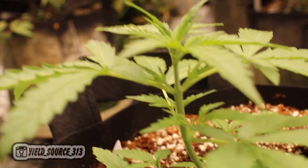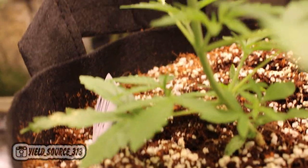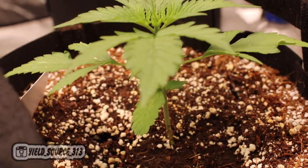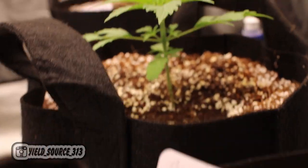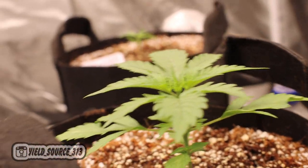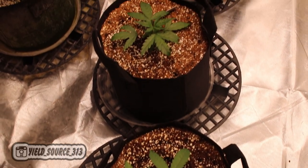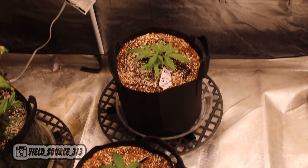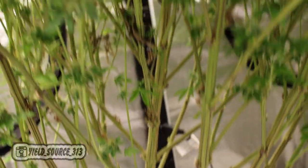If you're running autos, you want to drop your seeds directly into the medium — no transplant. For photoperiod cannabis, you can drop clones or seeds whenever you're ready. In the first week of growth while the seedling is still in a dome, I try to focus on root stimulation by adding a root start to the medium. As you can see, the plants start in a three gallon and they get huge.